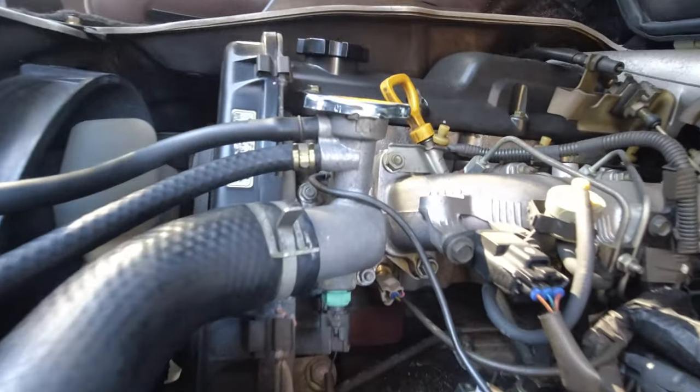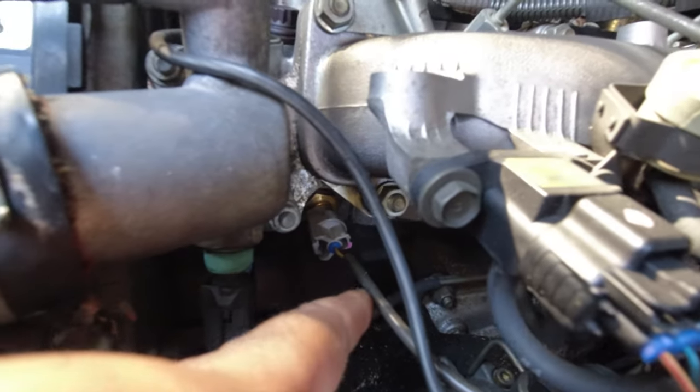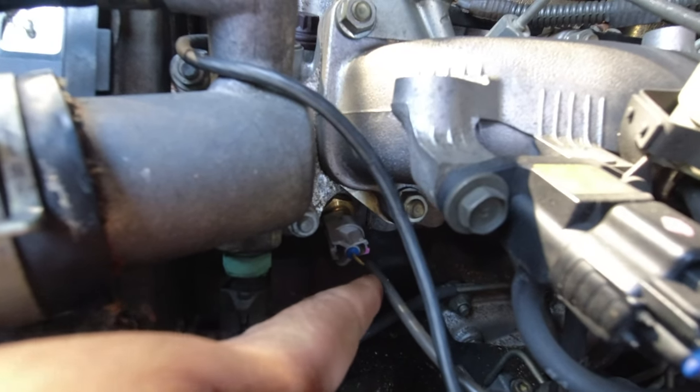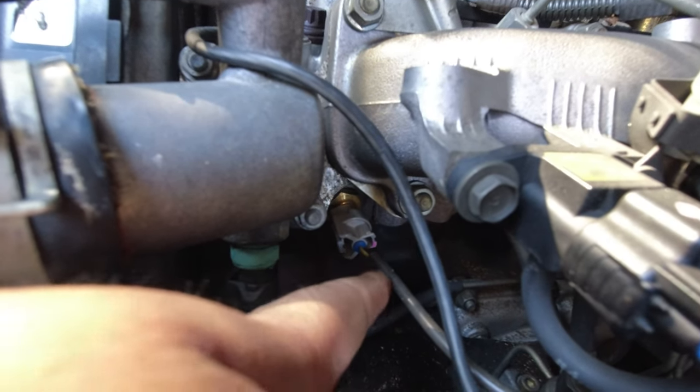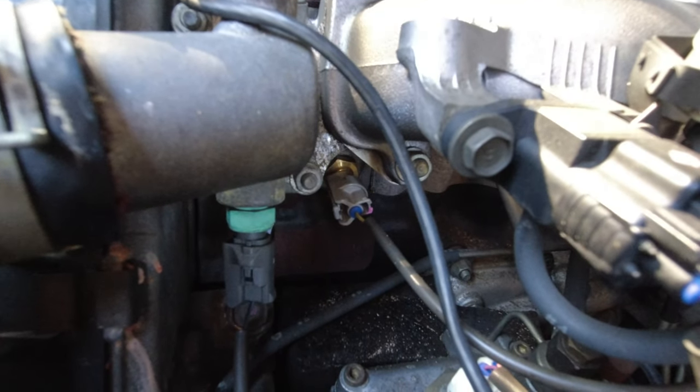First things first is the gauge water temperature sensor. It's super important because in my experience, not just with the Toyotas, but with Mitsubishis and an Isuzu and a couple of Nissans as well — once they get old, they start to send incorrect data to the gauge. In almost every case, it's been about one quarter less on the temperature gauge than what it actually is. And this one did it as well.